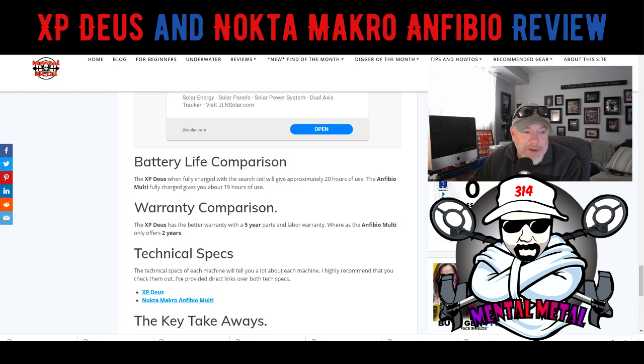Battery life comparison: they're about the same — you get about one more hour from the Deus than the Anfibio, so about 20 hours for the Deus and 19 hours with the Anfibio. Warranty comparison: the XP definitely beats out the Anfibio here — it offers five years, whereas the Anfibio comes with about a two-year warranty.